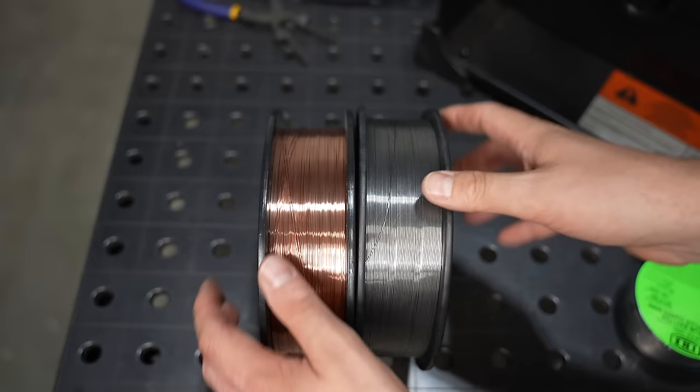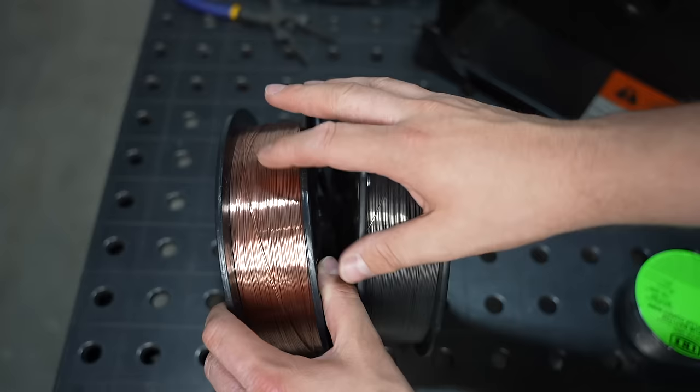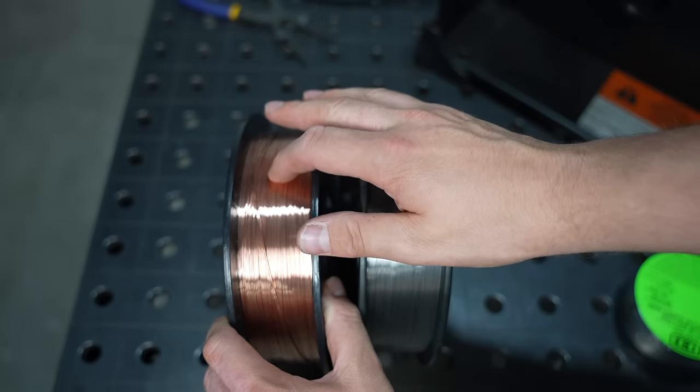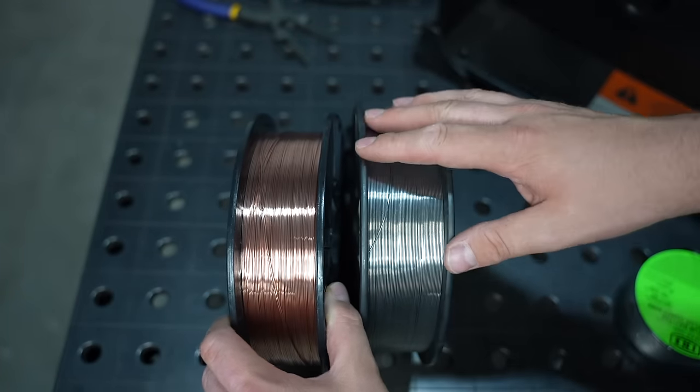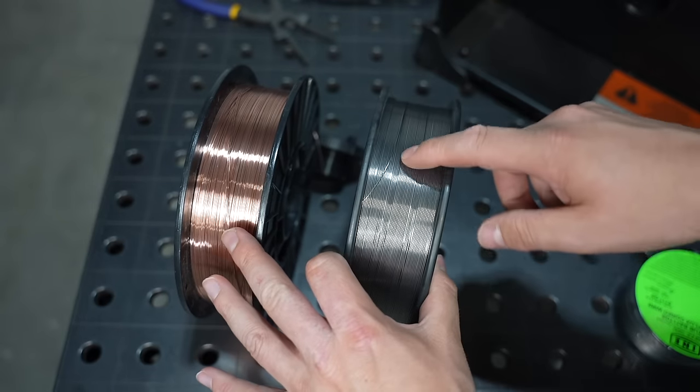Let's talk about the wire for a minute. You can see this is the solid wire that came out — it's copper coated most of the time, and that's the solid wire used with shielding gas. This is the flux core wire that I'll use without shielding gas.